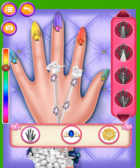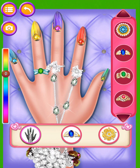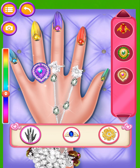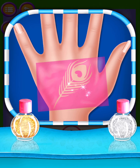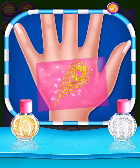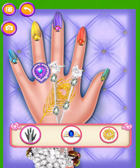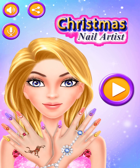Wearing ornaments on the special case! Select a nice ring! Choose your tattoo! Choose your favorite shimmer! Apply it on the sticker! Christmas Nail Artist! Make him star — we'll be surprised!